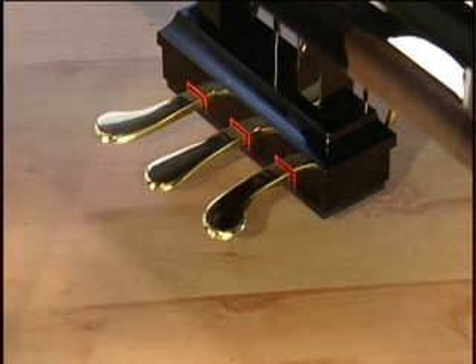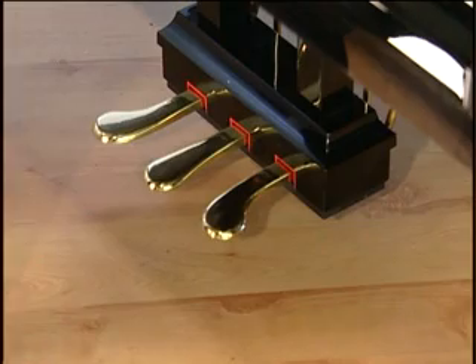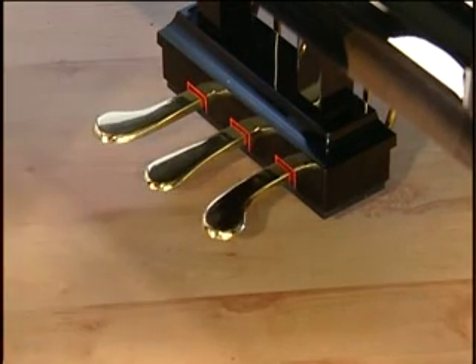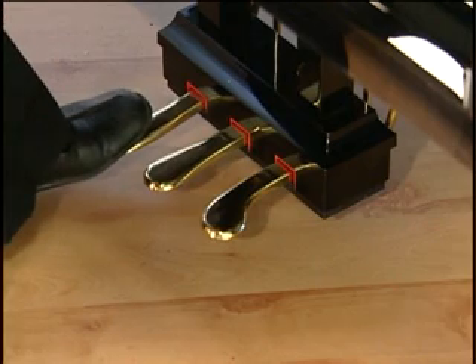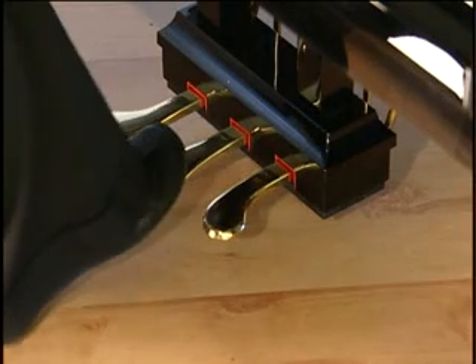Underneath your feet you'll find some pedals. Most standard pianos have two pedals, although the one I'm playing has three. The one on the right is the most common pedal used — this is called the damper pedal, or sustain pedal. If you press it while playing a note, it raises the dampers from the strings and allows the notes to be sustained. The left pedal is called the soft pedal, and is used when you want to play at a lower volume. In music you may see the words 'una corda', which literally means 'one string', and is an instruction to use the soft pedal. The middle pedal on this piano is called the sostenuto pedal and is less commonly used.